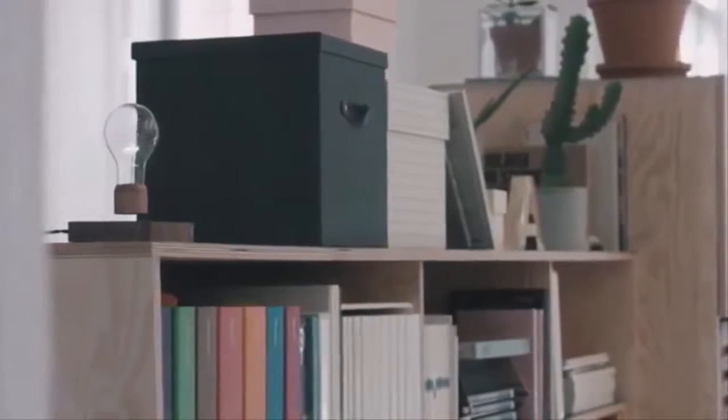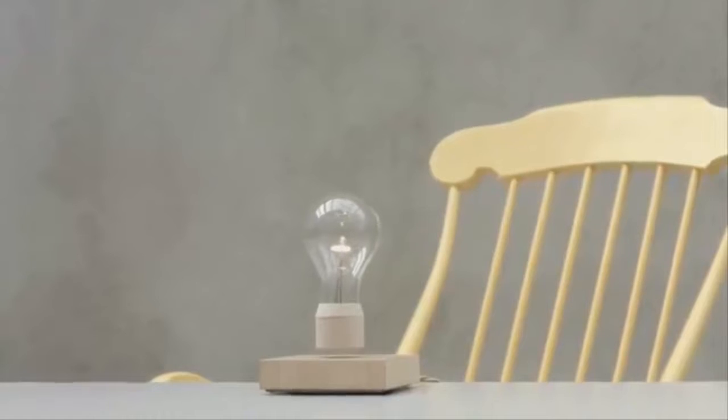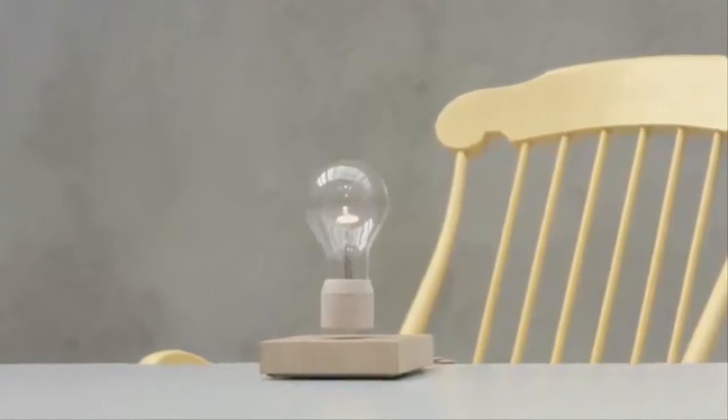What if we could combine magnetic levitation with induction? What if we could set the light bulb free? This is Flight. It's a levitating light — floating using magnets, and powered through the air.